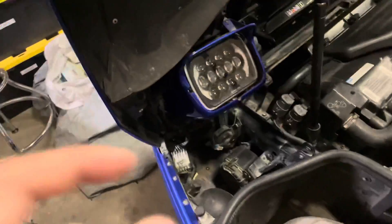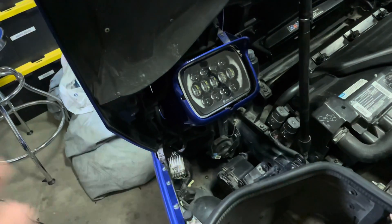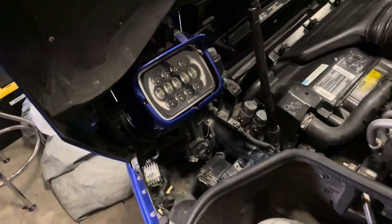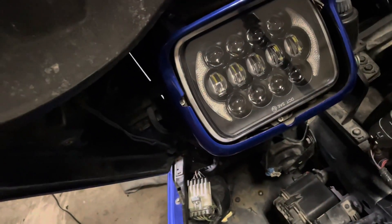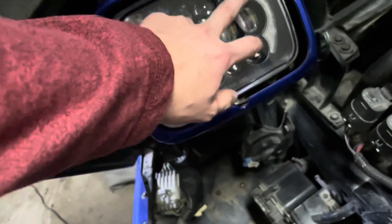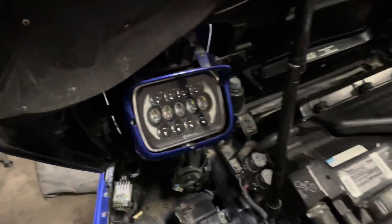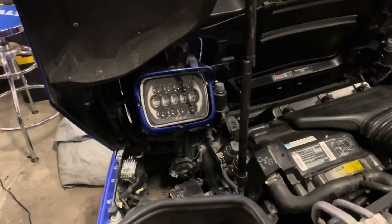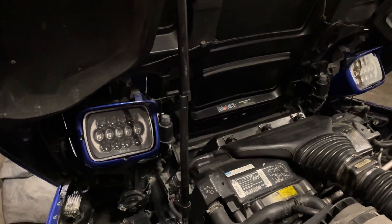There is a daytime running light option that you can choose to do. I'm not going to do that because in the daytime these things are not out and I don't need a daytime running light. These would be the daytime running lights here, which also come on when your headlights are on. I believe these are your normal beam and then your high beam. They look fantastic.